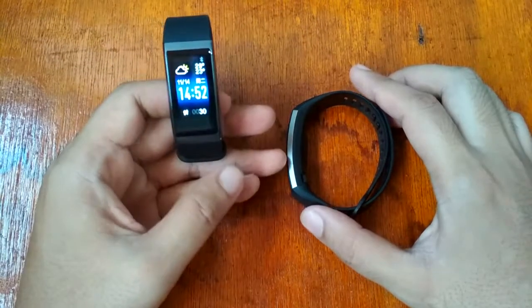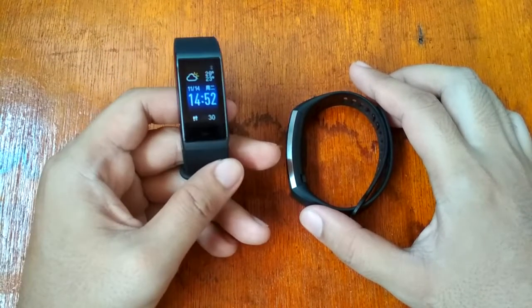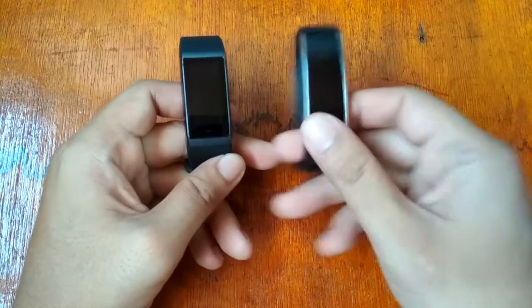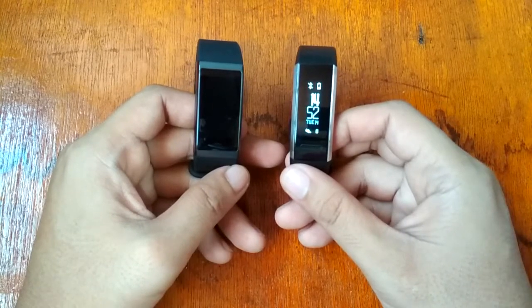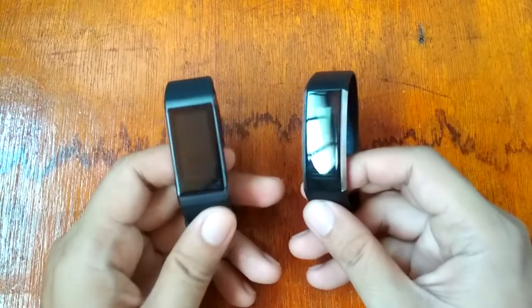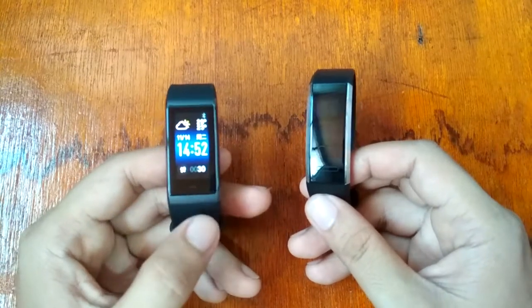On our left side we have the Amazfit Core, or the Xiaomi Amazfit Smart Band, and on our right side is the Huawei Band 2 Pro.